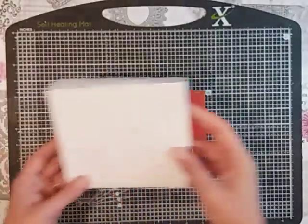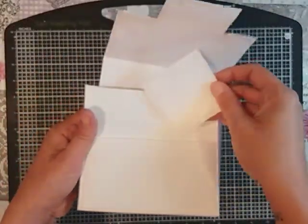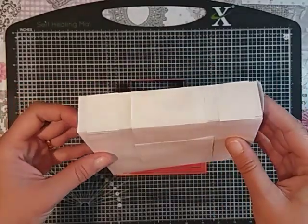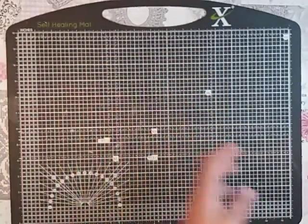This was my prototype — I just used some copy paper and was just playing around. As you can see I folded the long flaps back up. I tried it with the larger square but I didn't really like that idea. So this is the finished project and this is what we're going to make.